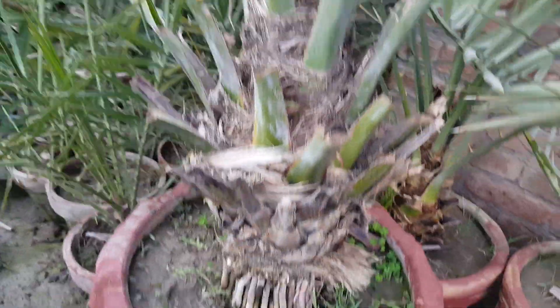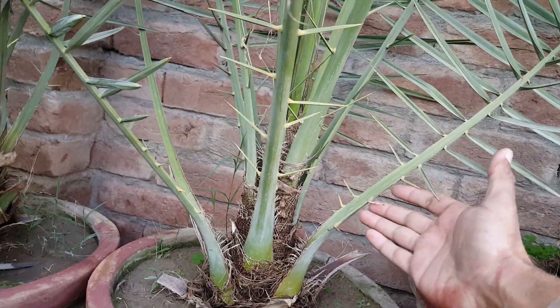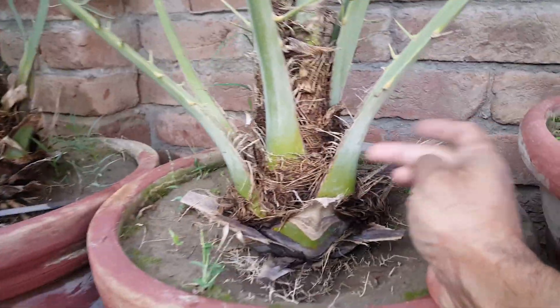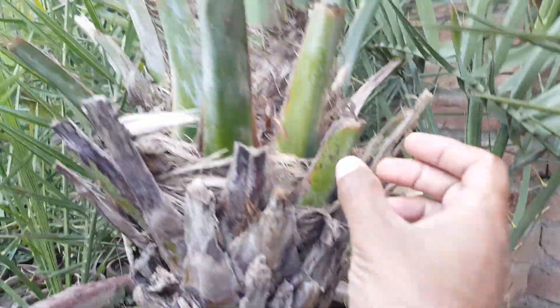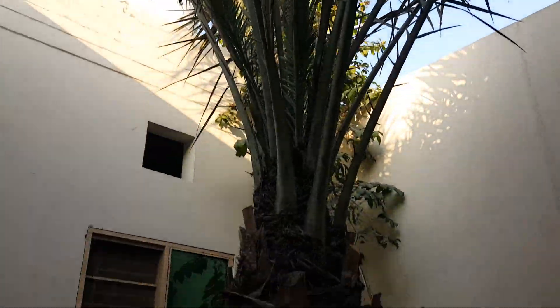Compared to the male, female date palms do not have so many thorns. Also, check the base of the leaf — it is thick compared to the trunk node. The base of the leaf on a female palm is noticeably thicker.